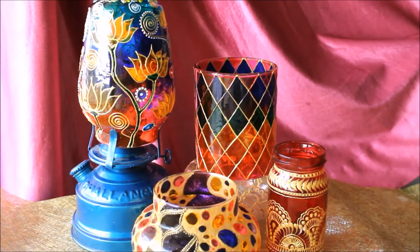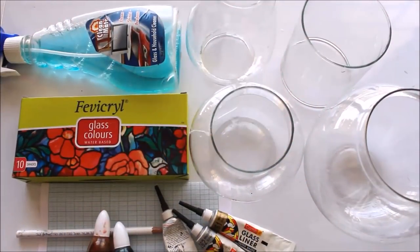All the materials required to make this beautiful flower vase are mentioned in the description box below with links from where you can buy them. To get images of this beautiful pot decor, please click on the link www.creativearthhome.com, which is also my website. Please do not forget to subscribe to my channel for more creative art videos.